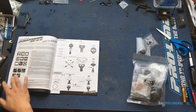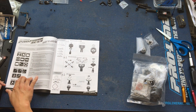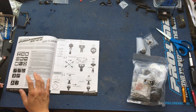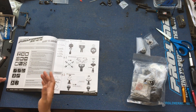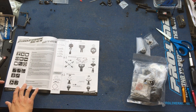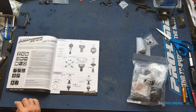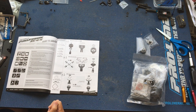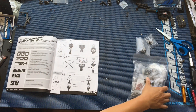Some tools you're going to need: hex drivers, nut drivers, side cutters, servo tape, and thread lock — pretty much stuff you're going to already have in your toolbox. It does come with a wheel wrench and a 3mm hex key, but you will need to provide your own 1.5mm, 2mm, and 2.5mm hex drivers. We're going to start with Bag A.